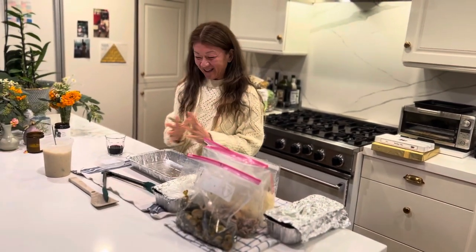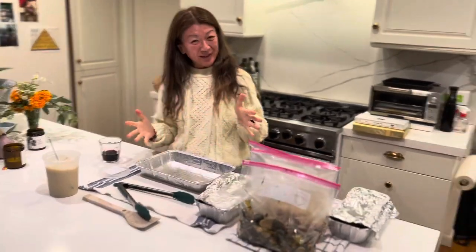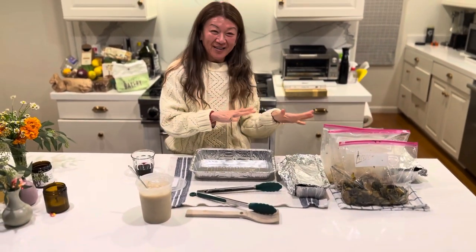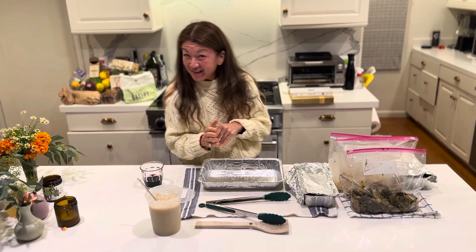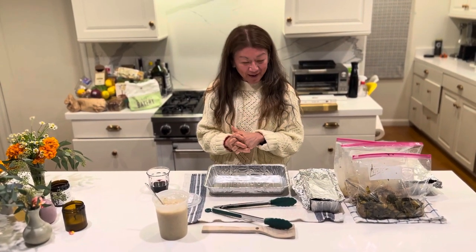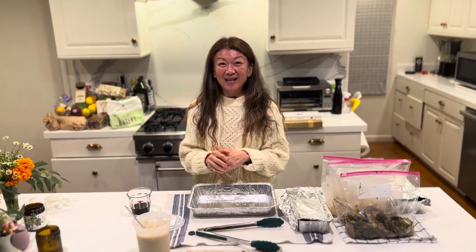Hi guys! We haven't done a cooking segment in a really long time, so we decided to do it today with leftovers from our turkey day. I hope everyone had a really nice Thanksgiving. We're doing something that Marissa's dad came up with and I thought it was really genius. Shout out to Glenn. Let's go.